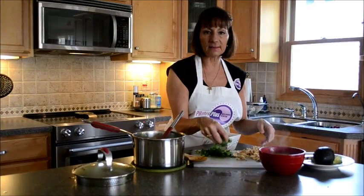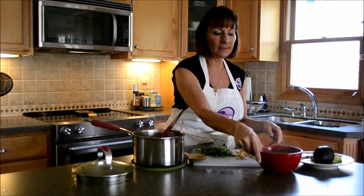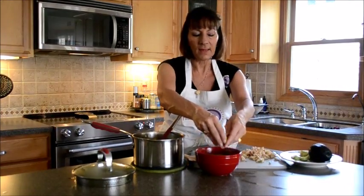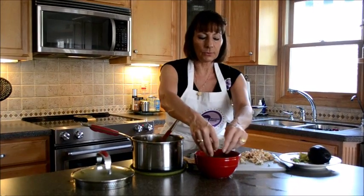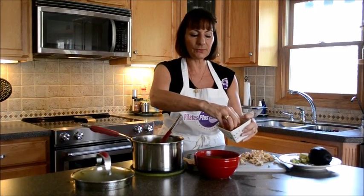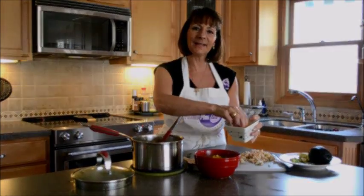Of course, we want to give it some nice cilantro — we've got to get those fresh herbs in everything we can. And then the nice thing to finish this off is to just add some chopped avocado to it. Don't forget, if you want to add just a little bit of crunch, you could add some crunchy tortilla chips on top. We'll show you a screenshot of the finished soup, and we'll see you next time. You take care.